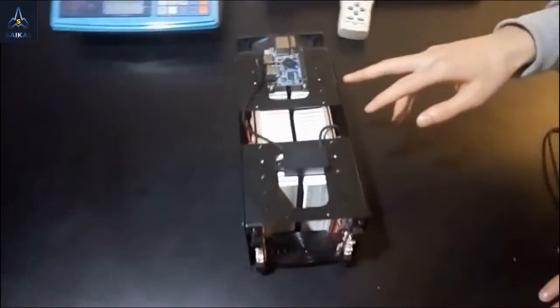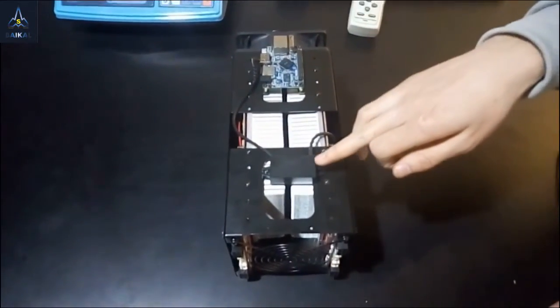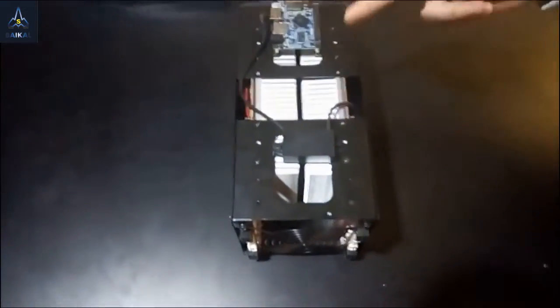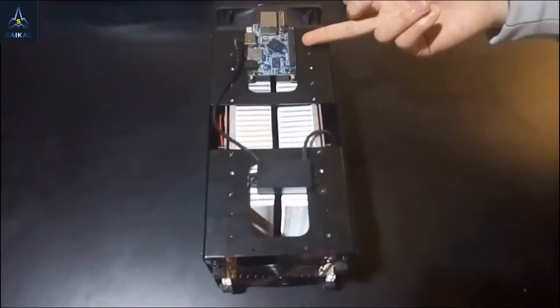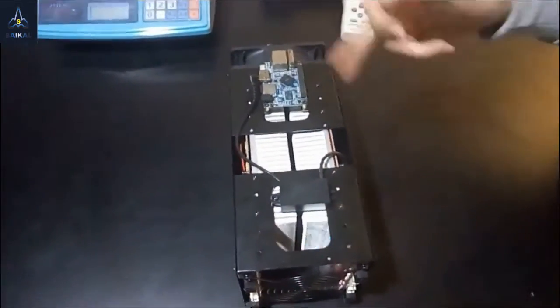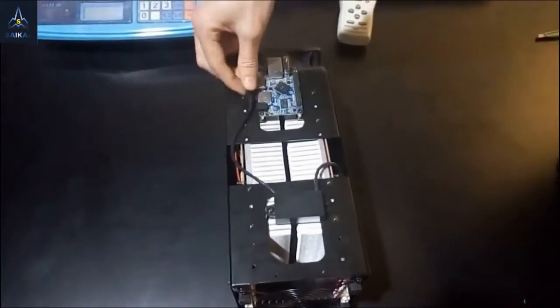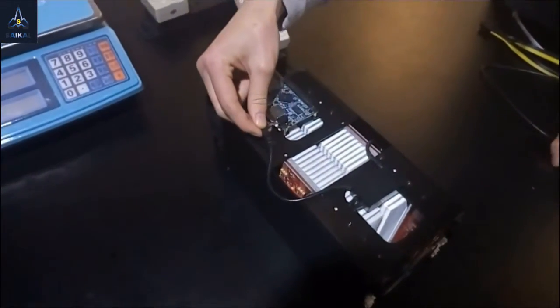First, take a look at the Giant. On the top of the machine you can see two slots. This is the power module, and our controller, Orange Pi. Orange Pi will get power from the machine directly through the power module — you just need to plug this in here.